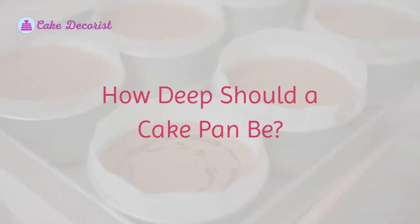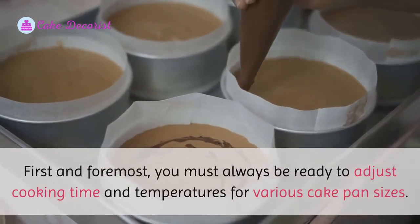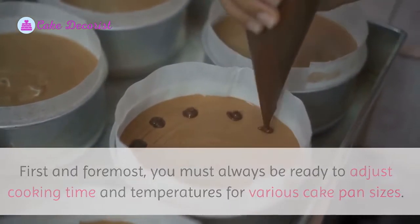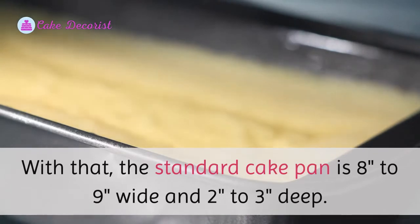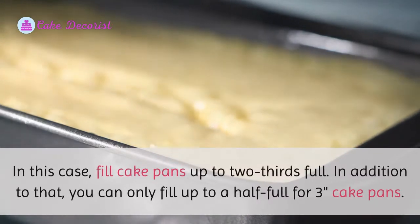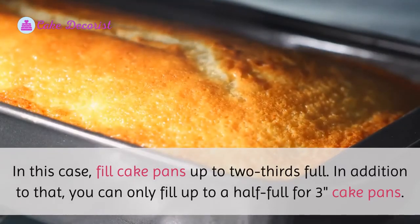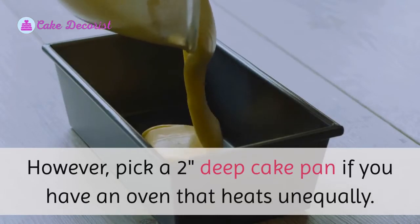How deep should a cake pan be? You must always be ready to adjust cooking time and temperatures for various cake pan sizes. The standard cake pan is eight to nine inches wide and two to three inches deep. Fill standard cake pans up to two-thirds full. For three-inch cake pans, you can only fill up to half full.